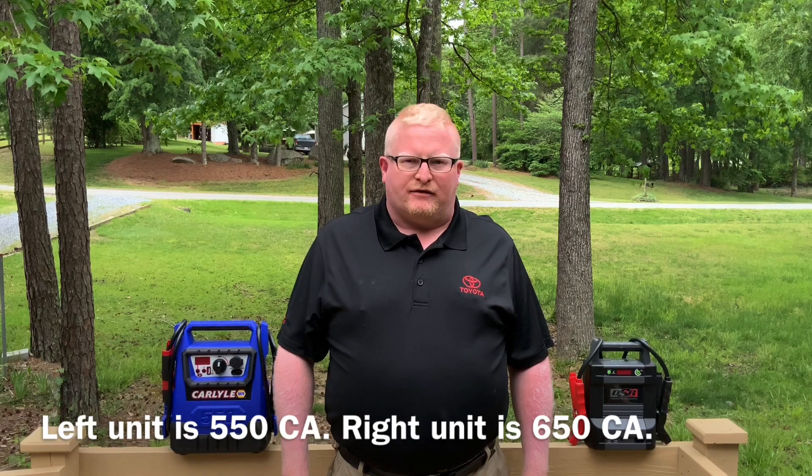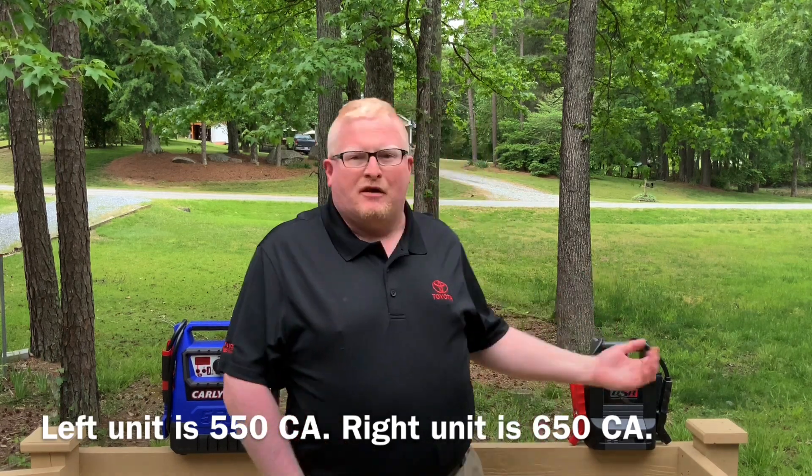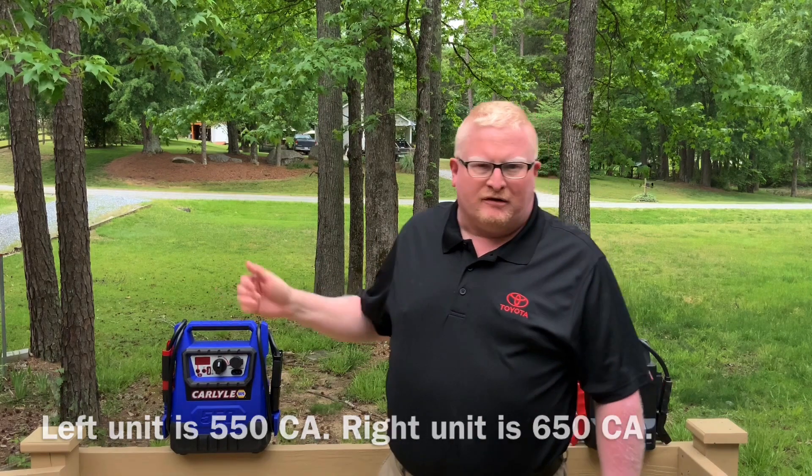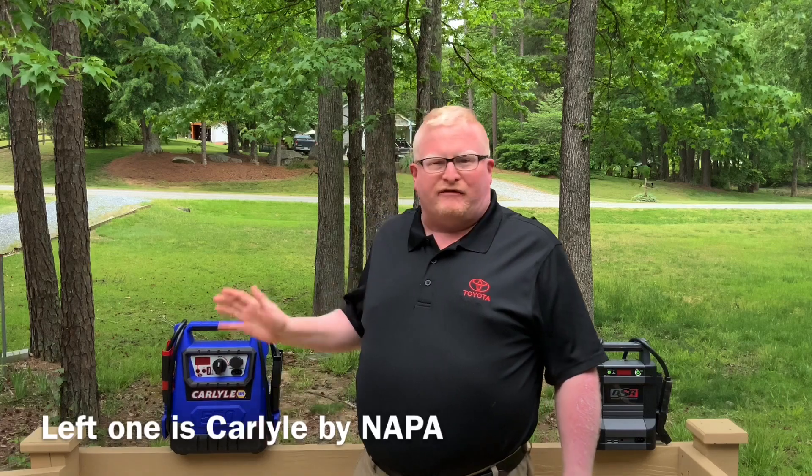Hey everybody and welcome back to my channel. What we are going to be doing today is a review on these two battery booster jump starters. I bought both of these recently and I want to see which one is going to be the better of the two.